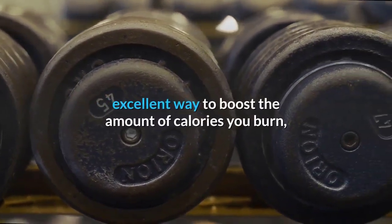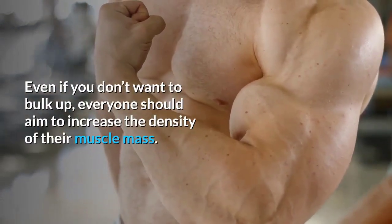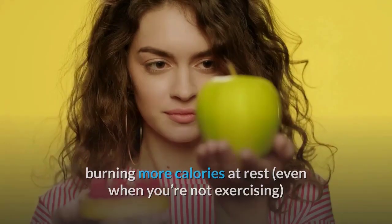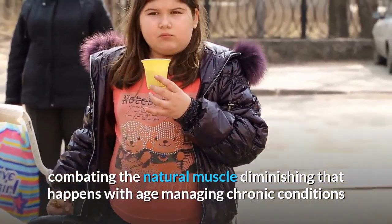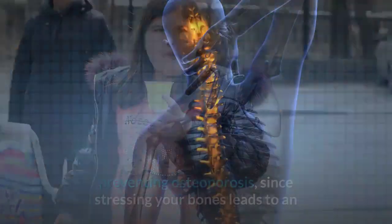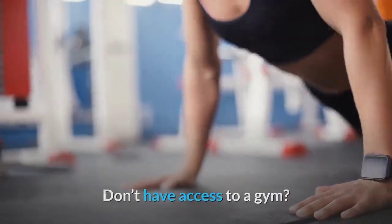30-minute full body dumbbell workout: Adding dumbbell weights to your routine is an excellent way to boost calorie burn, increase muscle tone, promote bone density, and ramp up your metabolism. Even if you don't want to bulk up, everyone should aim to increase the density of their muscle mass. Benefits include burning more calories at rest, more efficient blood flow, increased joint support, more challenging body movements, increased stamina and energy, less painful menstrual cycles for women, combating age-related muscle loss, and managing chronic conditions like back pain, diabetes, obesity, and heart disease.